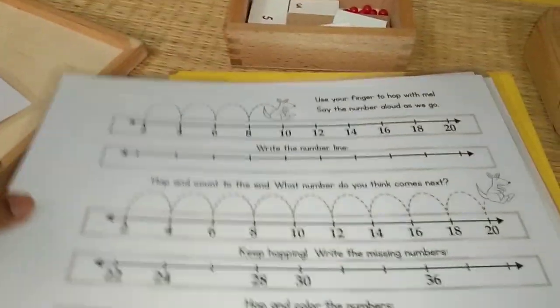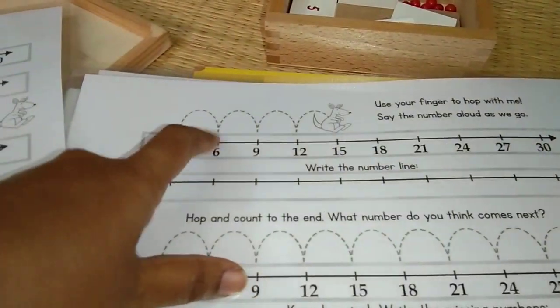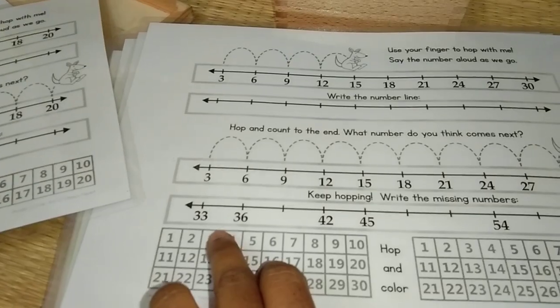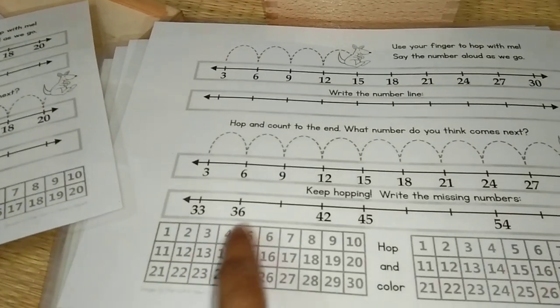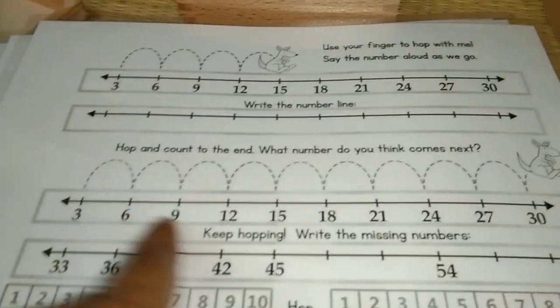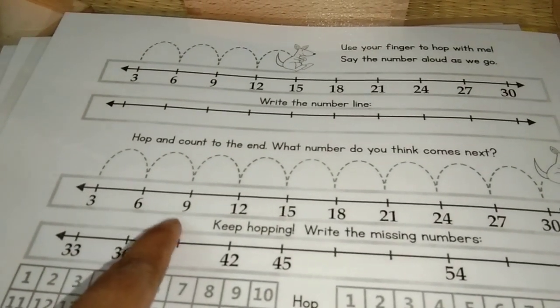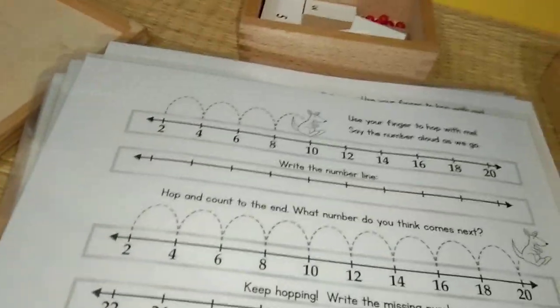Maybe one table at a time. I have up to table 10, but one at a time until he is a little confident. For table 3: 3, 6, 12, 15 — you can always see the answer here. Skip 3 times: 3, 6, 9 and then 12, 15, 18. There is also a section to practice: after 33 it's 36, then you have to complete — 39, 42, 45. This is good practice. It's all there up to 10.